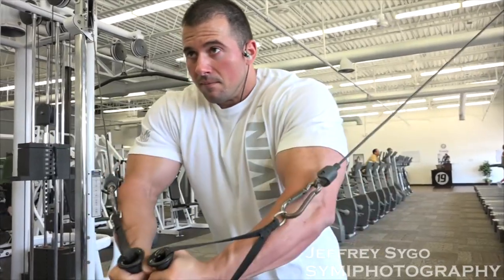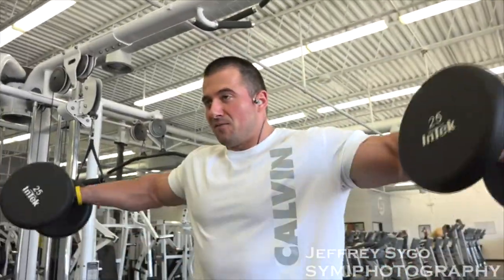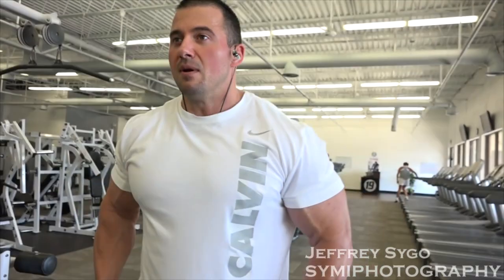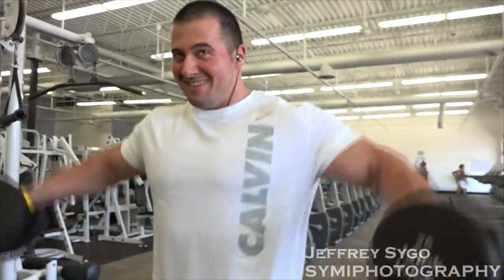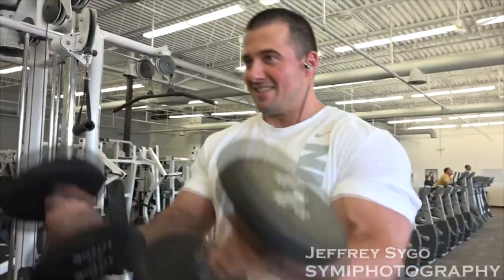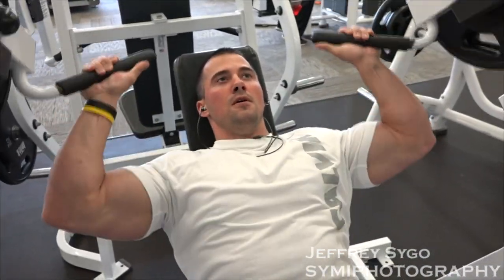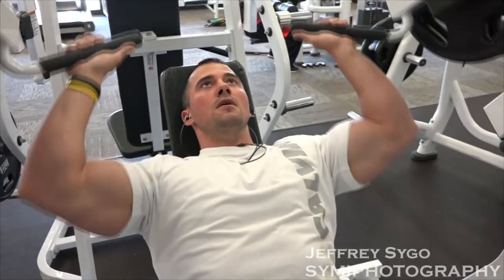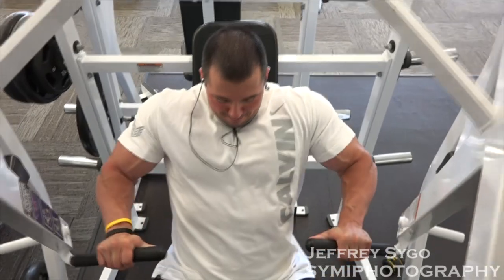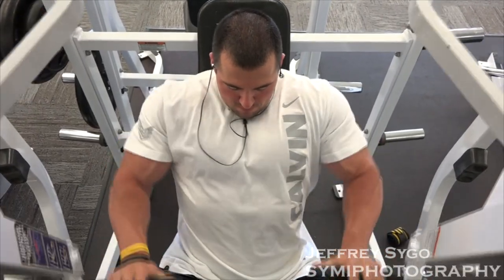After that we went to pec flies on a cable machine and supersetted that with dumbbell side laterals, and also a squeeze movement for the inner pec — I don't really have a name for it. Did about three sets of that. After getting a lot of blood in the shoulders and chest, we went on to do biceps and triceps: started off at the cable machine with a tricep pressdown, then an overhead cable curl with a straight bar, about three sets. Then overhead dumbbell extension for triceps supersetted with standing dumbbell curls. After that, preacher curl with a single dumbbell on incline, and a standing concentration-type curl.